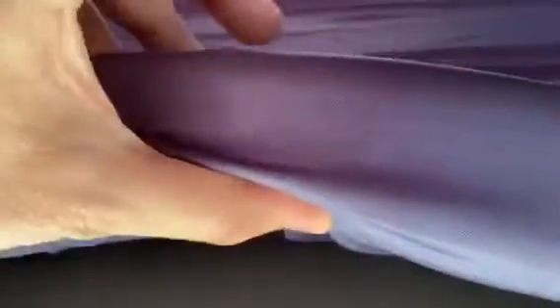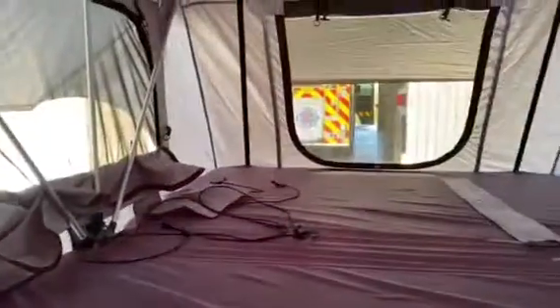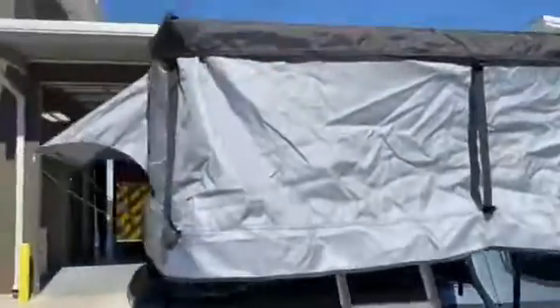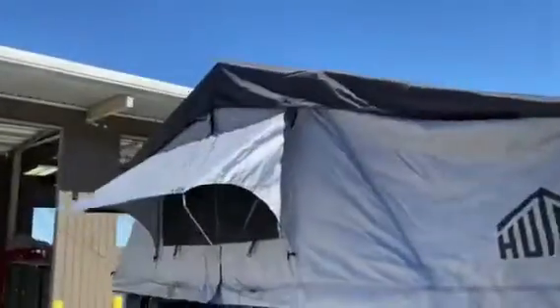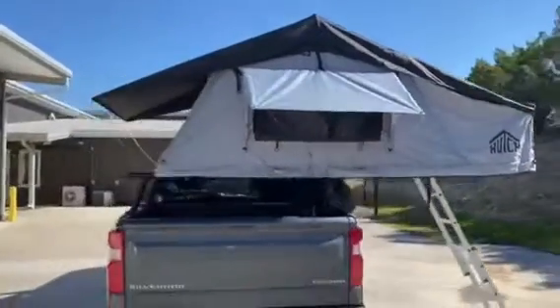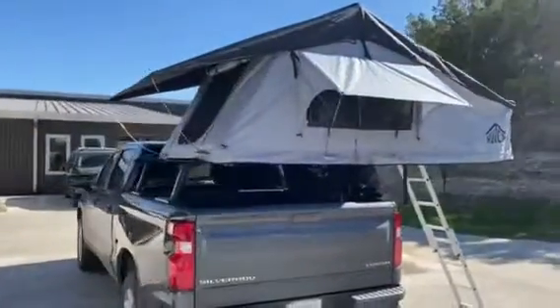This is the inside of the tent. You've got a two-and-a-half inch thick memory foam-type topper — super comfortable. I laid down on it for a little while and I haven't got to sleep in it just yet, but yeah, this is the inside as it's vented out. The top rain tarp is removable for extra ventilation, especially if you have the skylights. That's about it — thanks for watching, appreciate it!